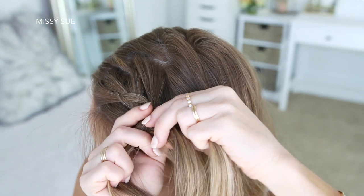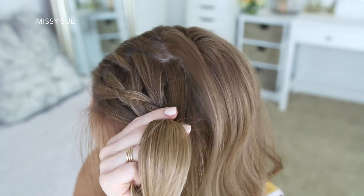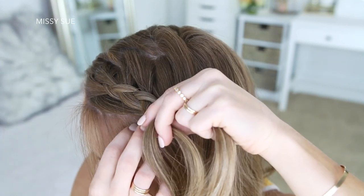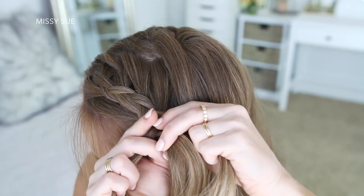I'm just going to repeat those steps, continuing to braid the hair on this side of my head in a Dutch braid. As I braid, I just want to make sure to keep this braid lower on my head, closer to my ear, because we're going to wrap the other braid above this one. Keeping this one lower will help the braids lay more smoothly together.